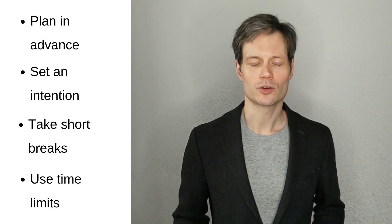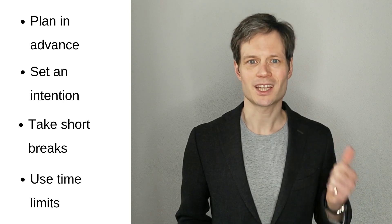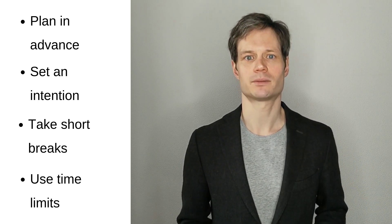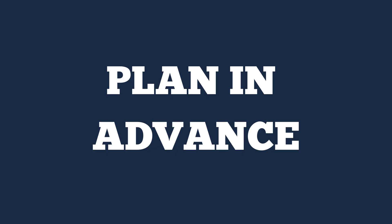But how do you actually put this into practice? You're going to plan in advance, set an intention, take short breaks, and use time limits. First up, plan the topic that you're going to practice in advance. Pick a specific area and put those other topics that you might want to work on to one side for the moment.